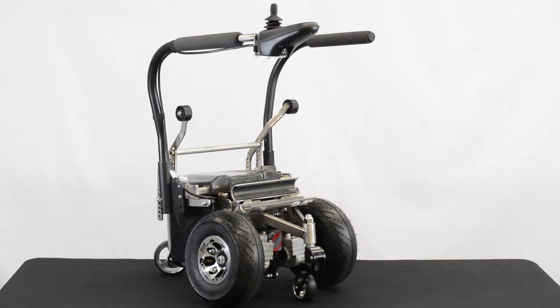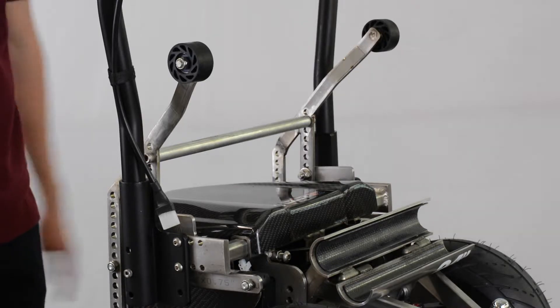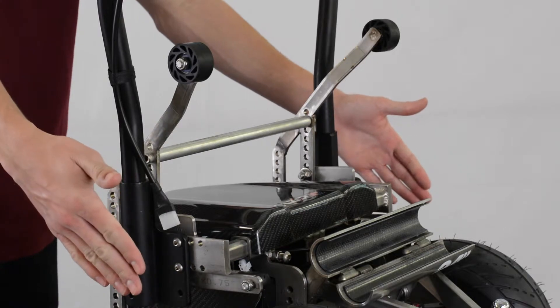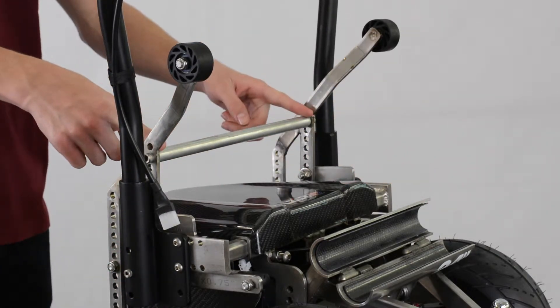The ZX-1 can also accommodate users with seat widths from 14 to 20 inches wide. This ZX-1 is currently in the 16 inch seat width configuration, which can easily be adjusted by moving out the main anti-tilt brackets from the frame housing and then adding the respective spacer bar that corresponds to the new seat width of the user.